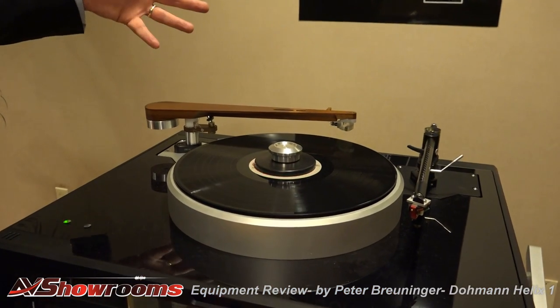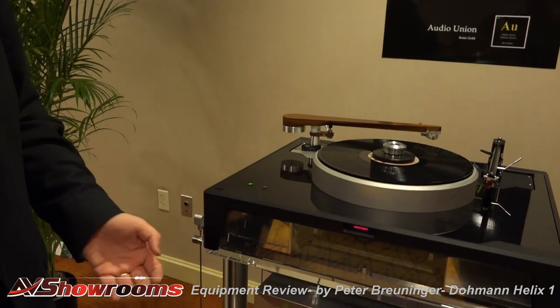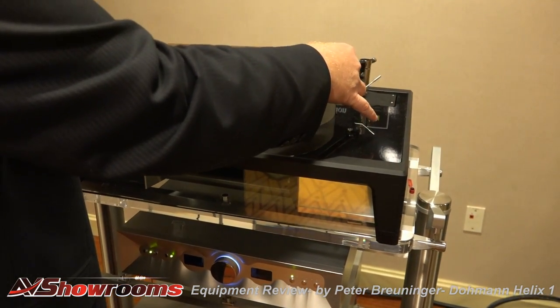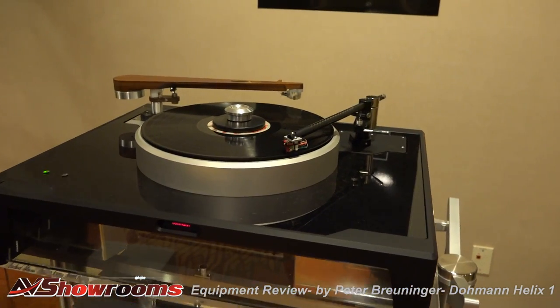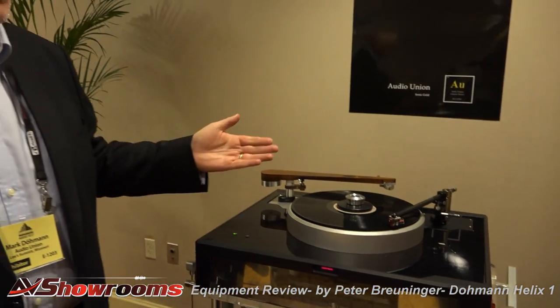The turntable has 33 and 45 RPM, which one would expect. One of the interesting features is it's a very low frequency suspension system, designed to isolate. If we were to play a record — lower the arm — I can shake the infrastructure violently and the tonearm does not mis-track; the cartridge just continues tracking through. So the turntable is exceptionally well isolated from footfall and installations where people have old wooden floorboards and might be used to tiptoeing around their turntable, and if kids run into the room the needle jumps.